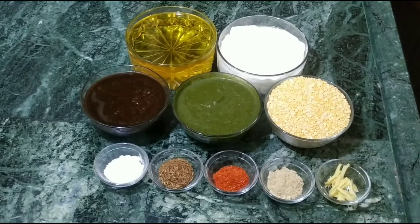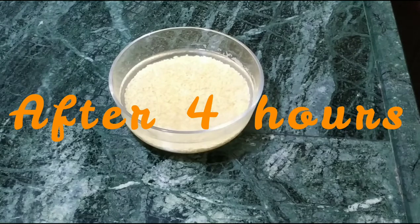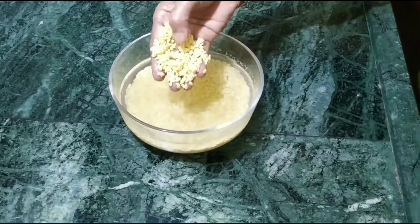First of all, we soak the leaves for 4 hours. It's been 4 hours now, and the leaves have been washed completely.